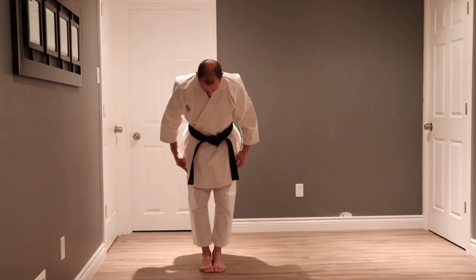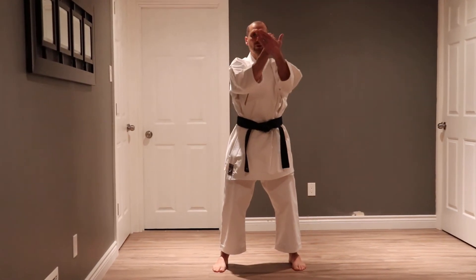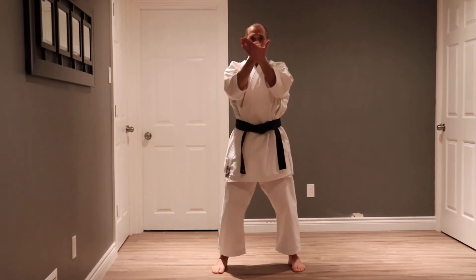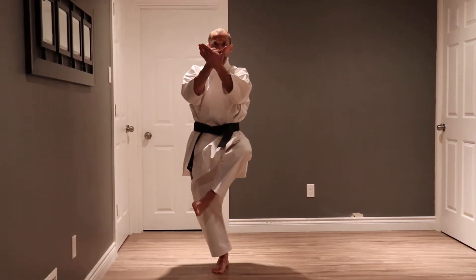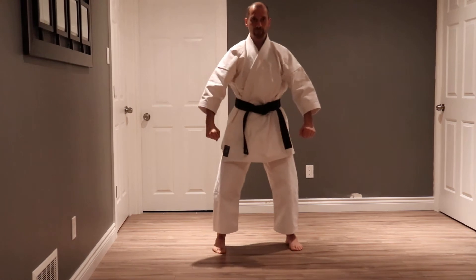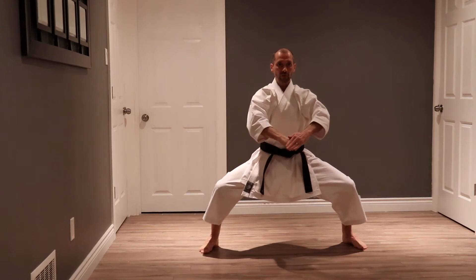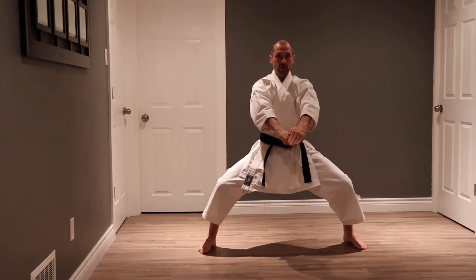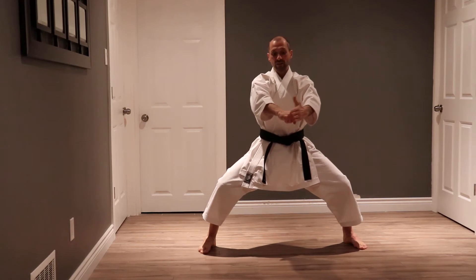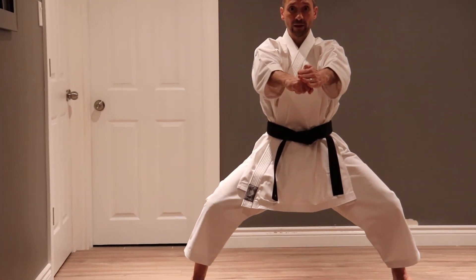Shihoi. We open the kata with a striking move, a blocking move, and a horse stance. Slow — I take my right elbow behind me as I use my front hand to support my left hand, and as I do that I look towards my left.